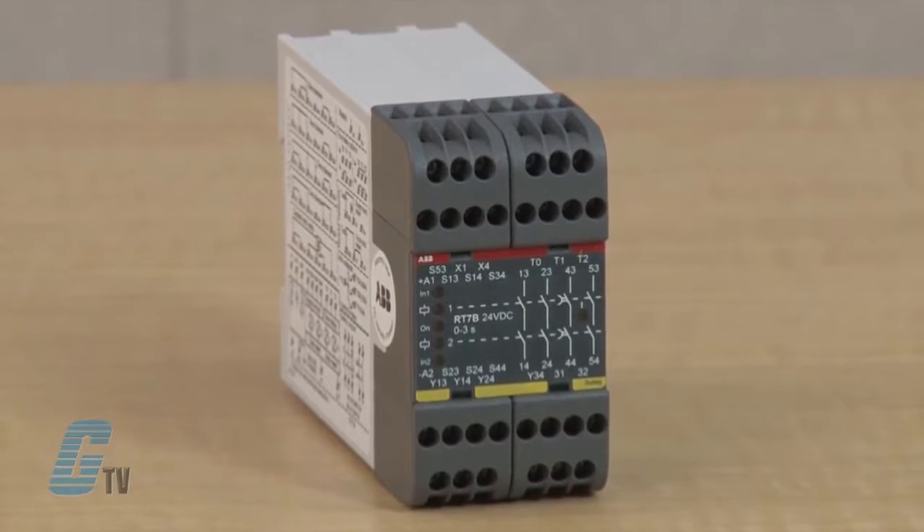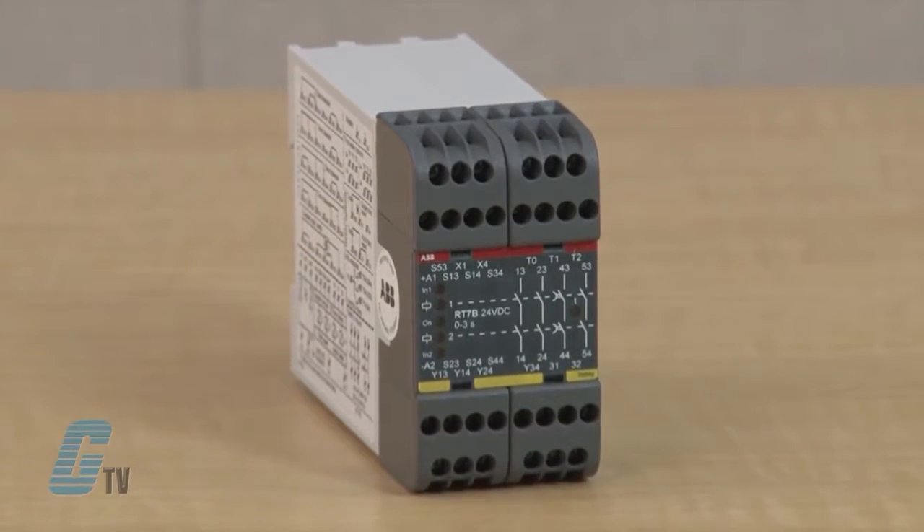The RT7 has four normally open dual safety outputs, of which two may be delayed for up to three seconds, in order to achieve a safe and soft stop. A soft stop allows machinery to brake and stop gently before power is removed.